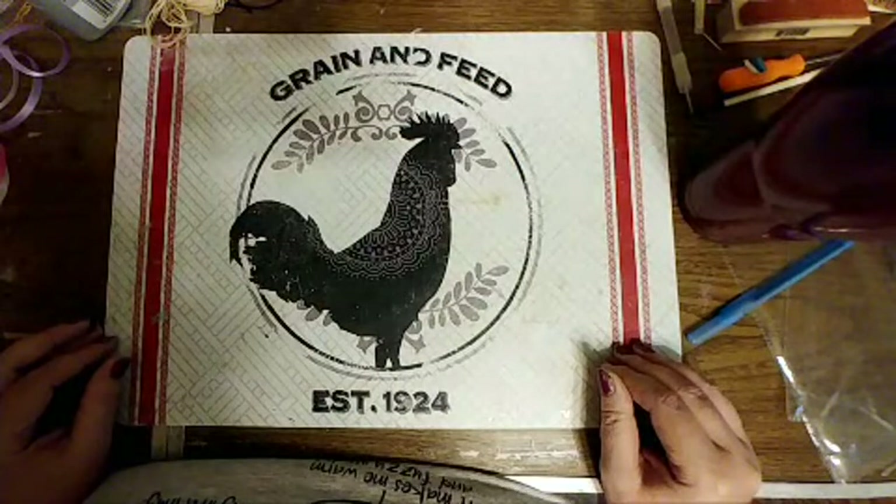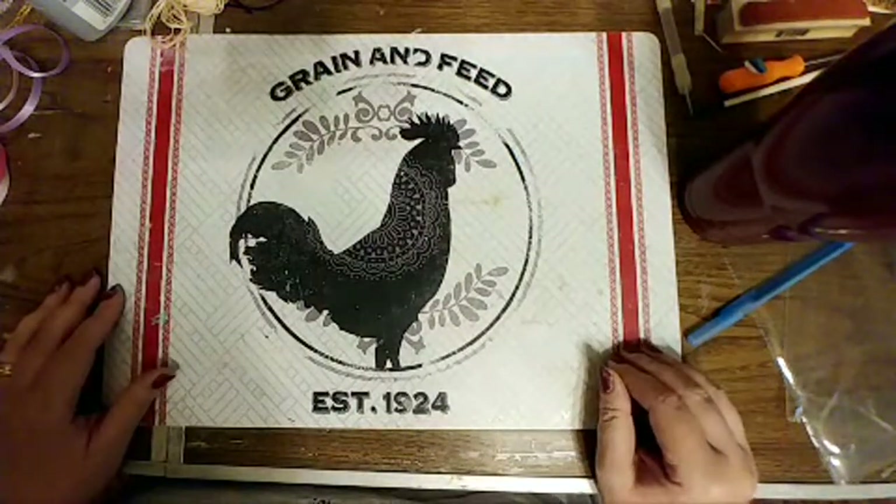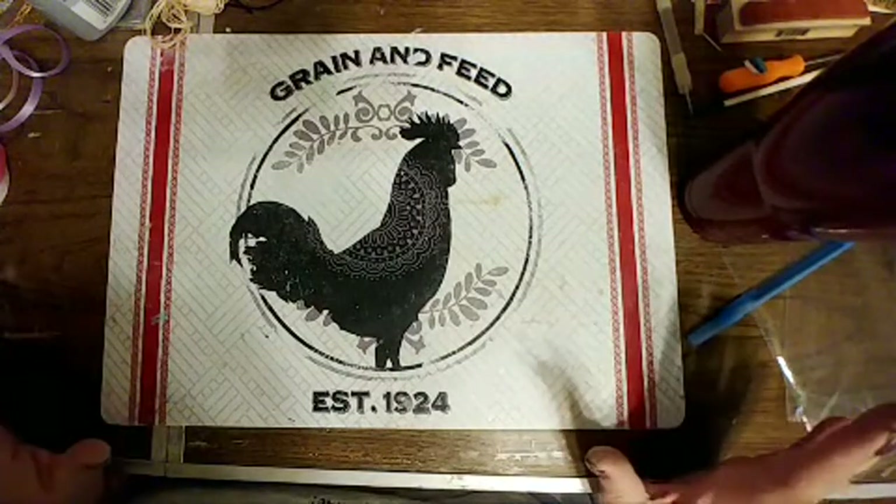Yeah, they have awesome molds at Hobby Lobby. I can get in trouble in Hobby Lobby. It's a good thing it's 30 miles away — I have to think about it before I get in the car and go.